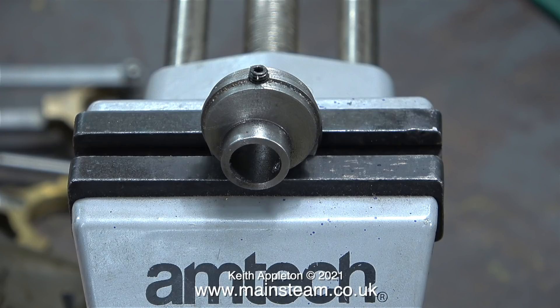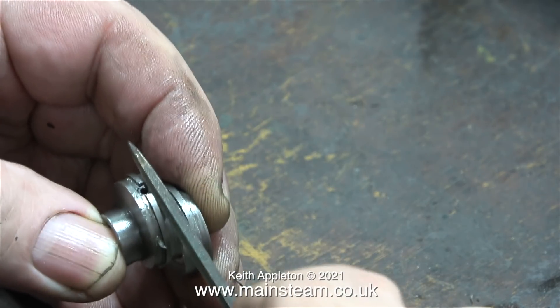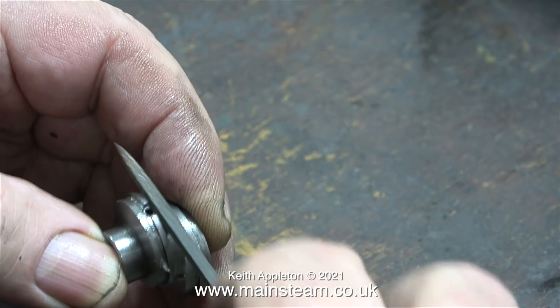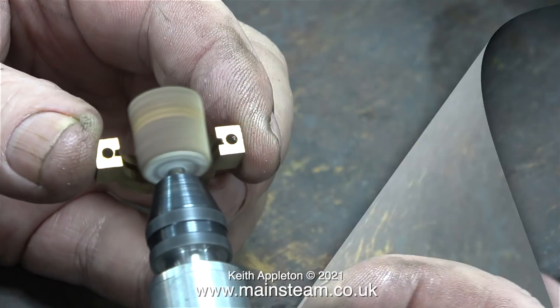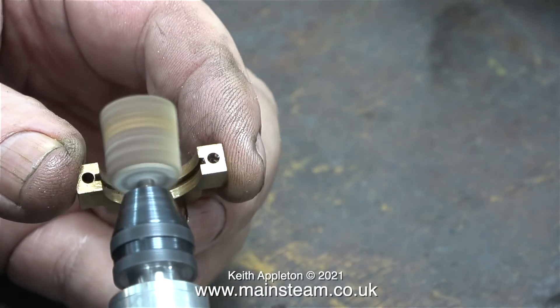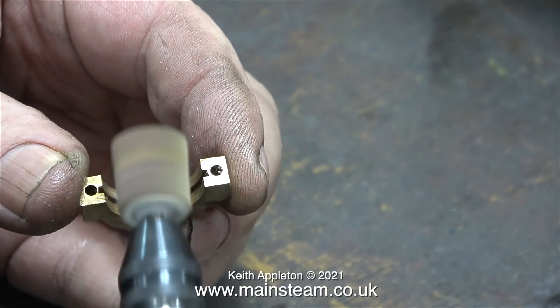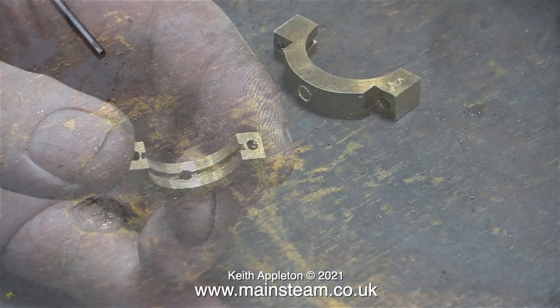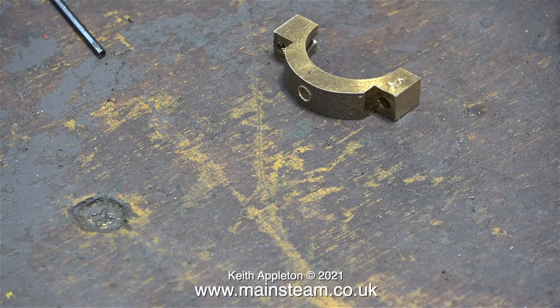The 4BA grub screw is a bit too long, but that was a simple job — I just took it out and shortened it. The grub screw definitely needs to be below the surface of the hole. In this clip I'm using a needle file to remove any sharp edges from around the hole. Then I drilled a hole in the eccentric strap and to deburr that on the inside I used a flapper wheel in my Proxxon motor tool. I cleaned out the groove in the eccentric strap using the edge of a needle file. I also need to clean up the hole on the outside but I won't bother for now.